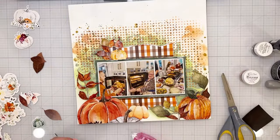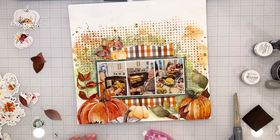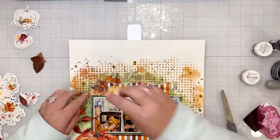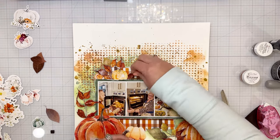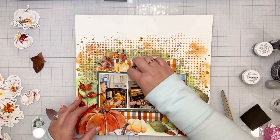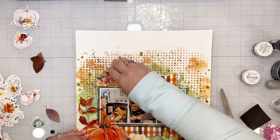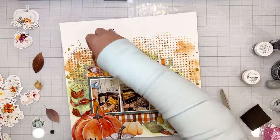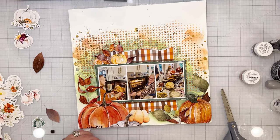I'm building that cluster up, adding some more elements. I just kind of play with it until it looks right. I did bend up all the leaves and petals — I like it to look very layered. When you look at my layouts you notice different things each time, and I kind of like all the little hidden gems.